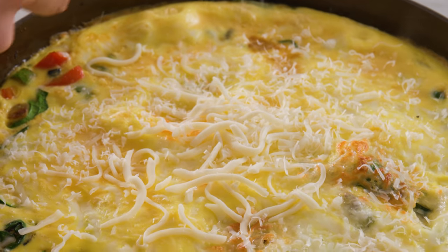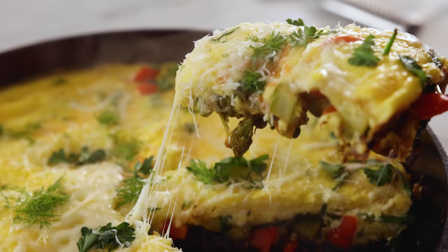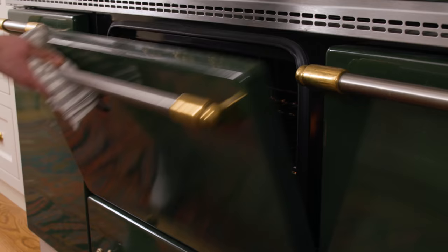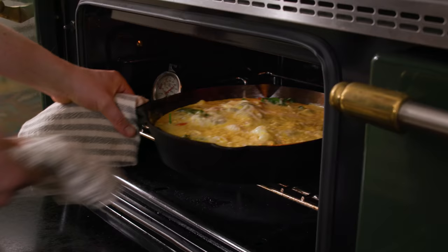Hey, I'm John Cannell. And today on Preppy Kitchen, we're making an easy, delicious frittata. So let's get started. Preheat your oven to 400 Fahrenheit. We want it nice and toasty by the time our frittata is coming together.